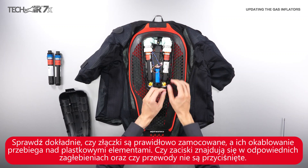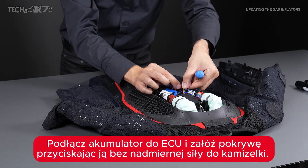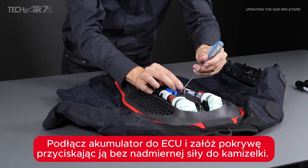Connect the battery to the ECU and reattach the quick release cover.